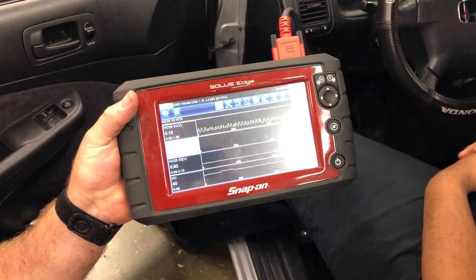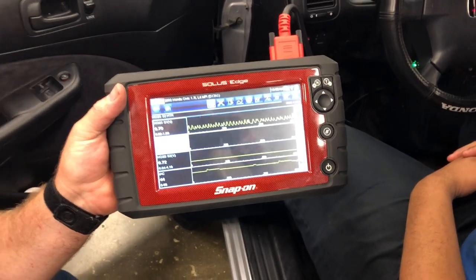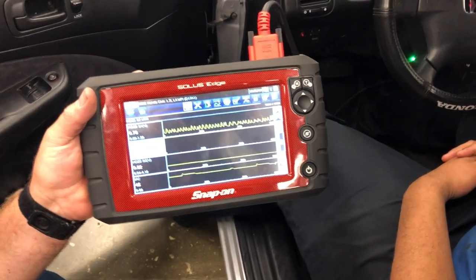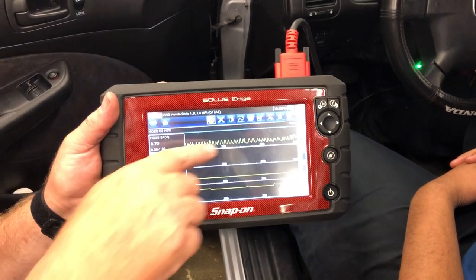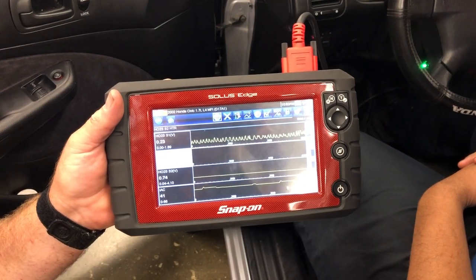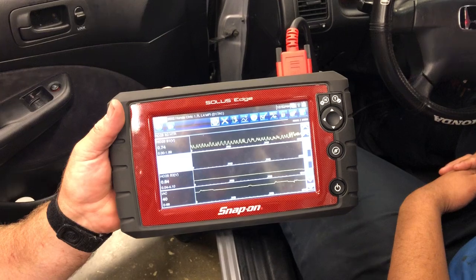Give it a little gas, Christian, let's see if it changes. As you hear him rev up his high horsepower, high-revving Honda engine, you'll see that the O2 sensor readings change on the front upstream, but yet on the downstream it stays nice and steady. Once again, it's a good indicator that the cat converter is working properly.